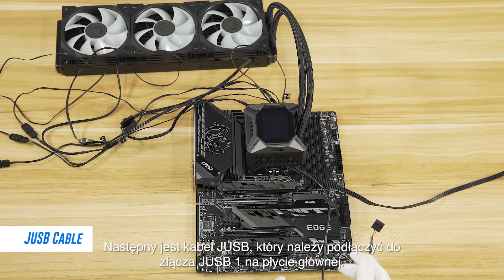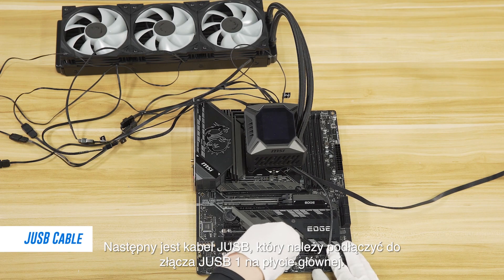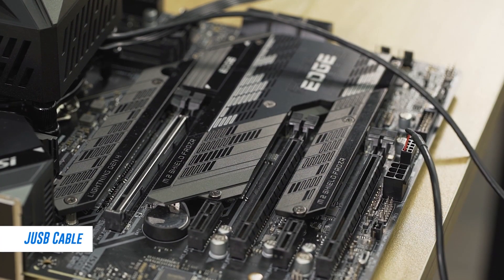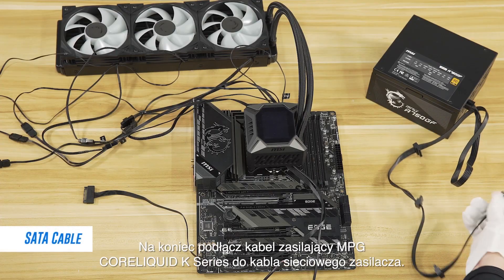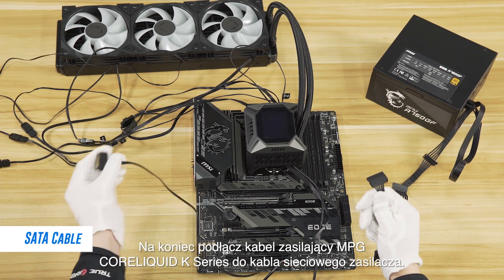Next up is the JUSB cable, which needs to be plugged into the JUSB 1 header on the motherboard. Lastly, plug the MPG Qualica K-Series power cable into the power supply's power cable.